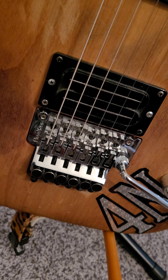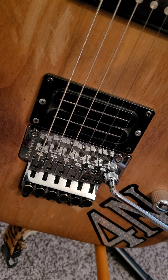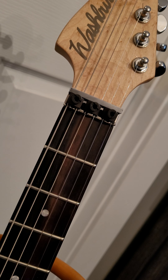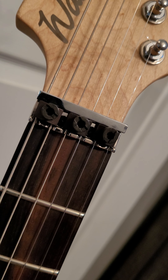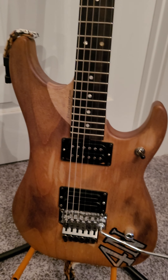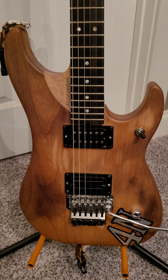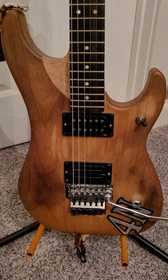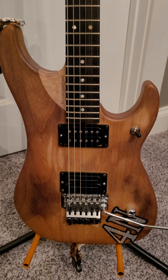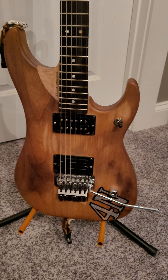The guitar has got a Floyd on it now. This version's got a Floyd; the original one does have the Kahler Steeler on it, just like a normal Davies, and it's got the Kahler nut on it there. I put the bigger nuts on it instead of the little round ones — these are just easier to get on and off when you're changing strings. Of course it's got your typical Bill Lawrence in the bridge and a Seymour Duncan 59 in the neck.